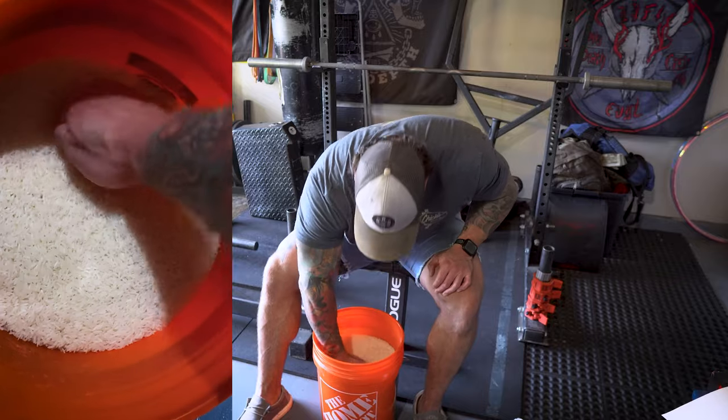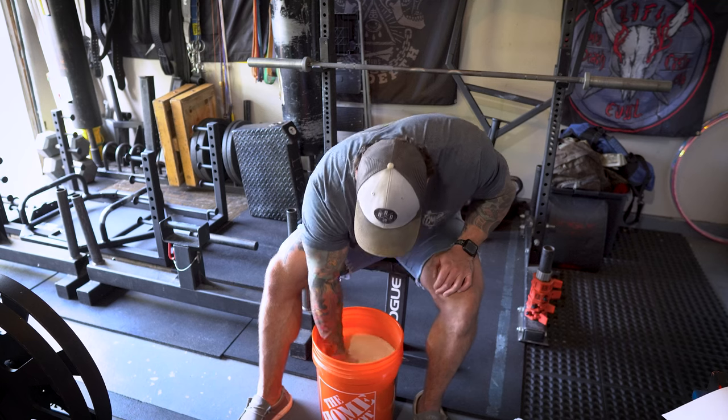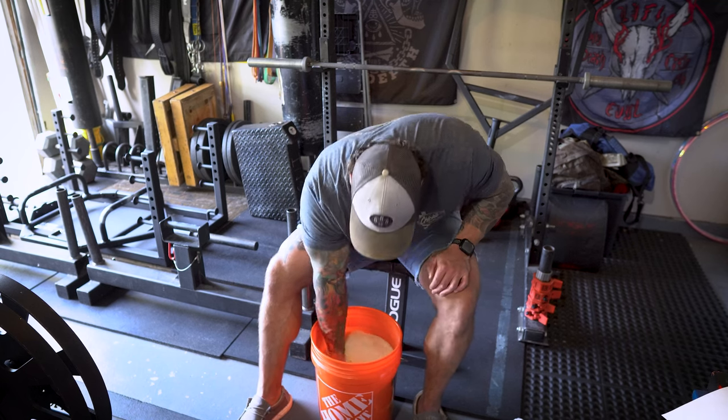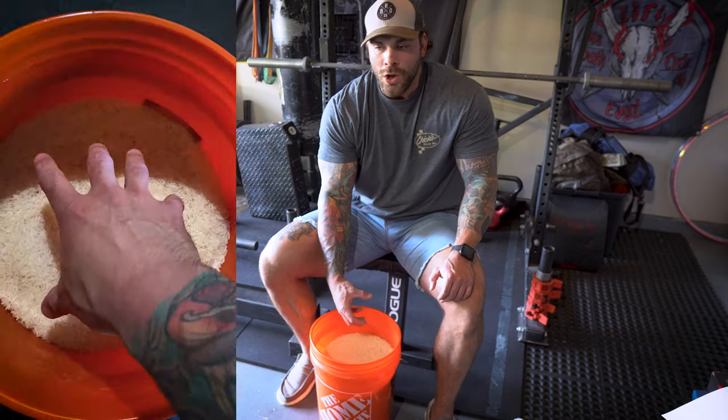After that, we're gonna do what I call salmon swipe — make your hand like a wall and act like you're almost carving out a pumpkin, using your hand as a spoon almost.